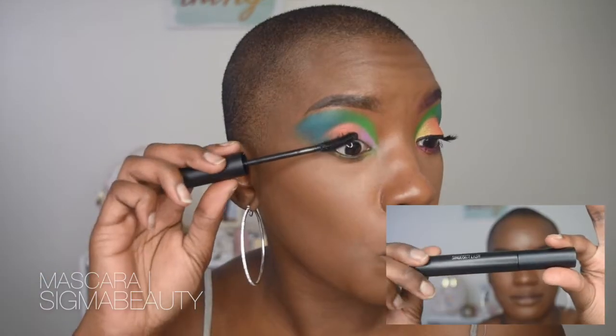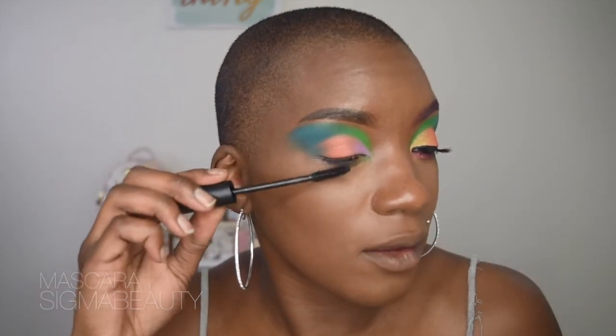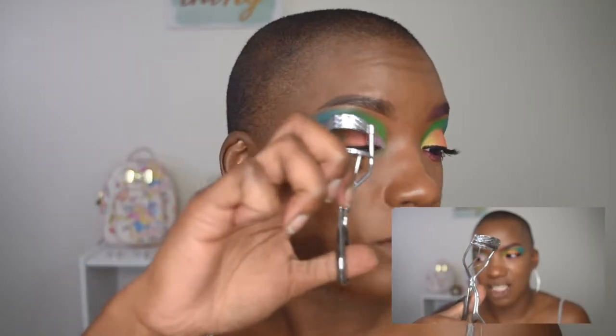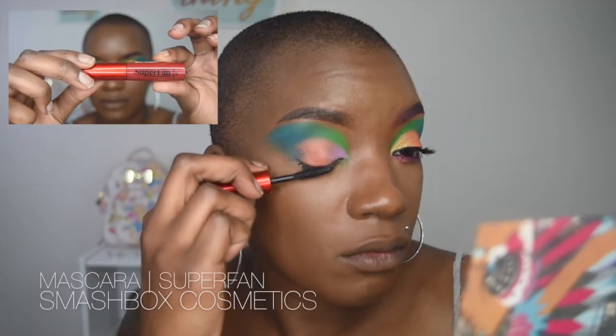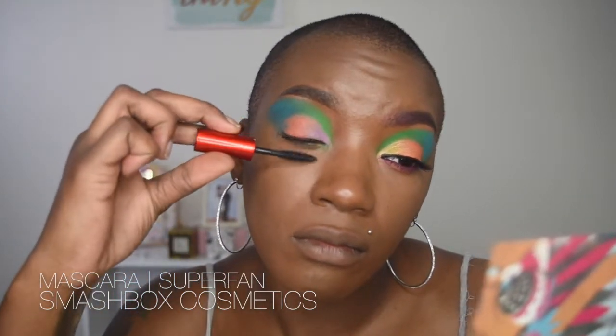Now that the top portion of the eye is done, we can go ahead and place some mascara on. We are using the Sigma Beauty mascara and placing it on the top and bottom lashes. While that mascara is drying, we're going to go in with the lash curler to curl the lashes — doing this helps the mascara adhere to the curl while it's drying. Then we're going in with the Smashbox Super Fan mascara to create a more defined curl.